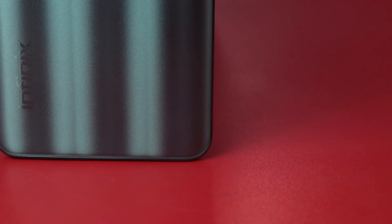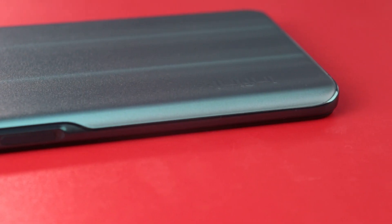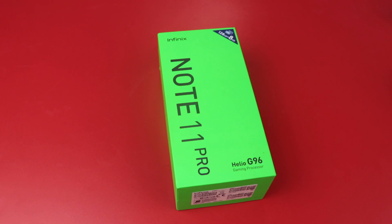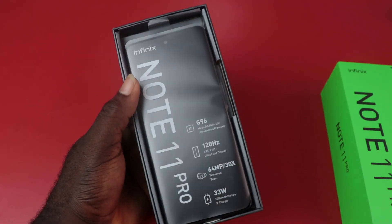This phone is a decent upgrade over its predecessors. In this video, I will be unboxing the new Infinix Note 11 Pro. Please watch the video to the end and share your thoughts with me. If you're new to my channel, please click on that subscribe button.